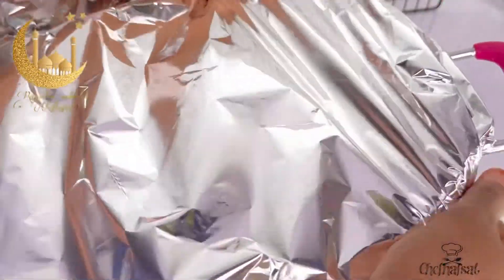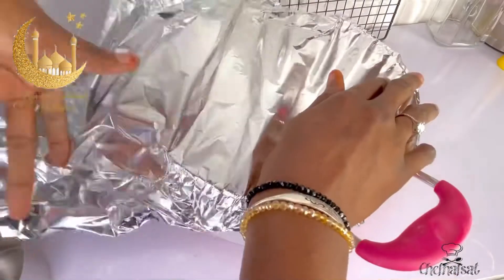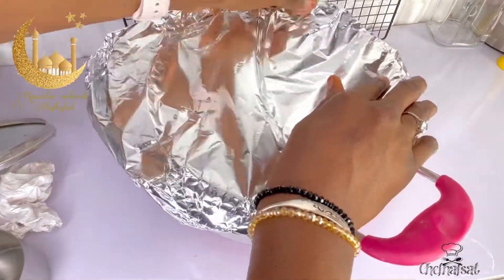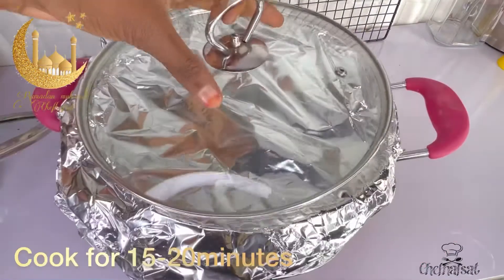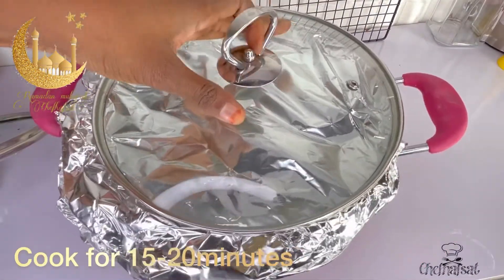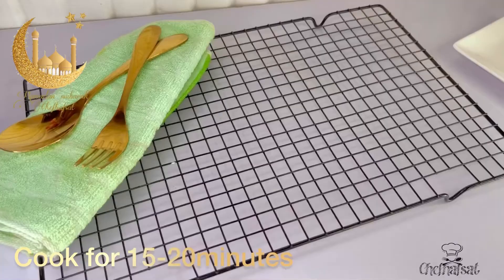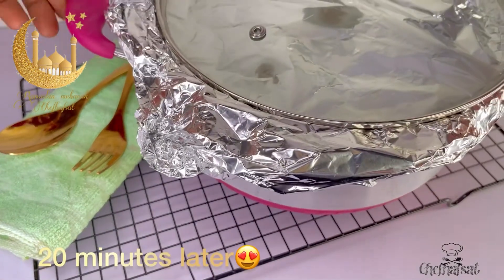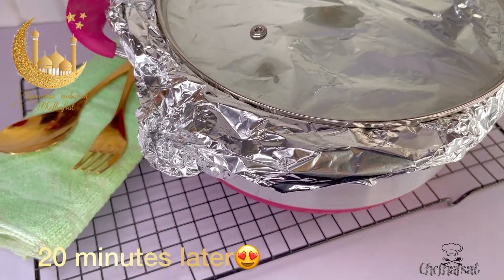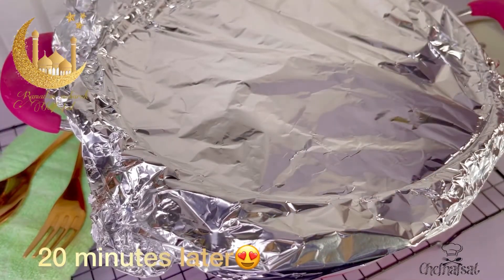Now place on the stove to cook. After it has steamed and cooked well, remove from heat. Let it cook properly - check it on the stove, and let it steam until done.